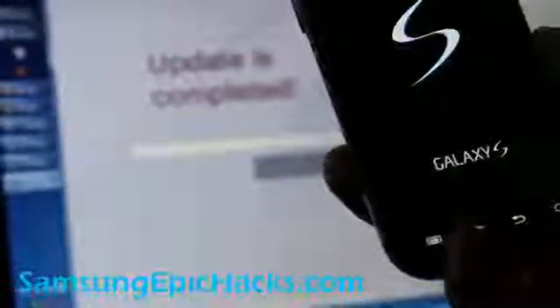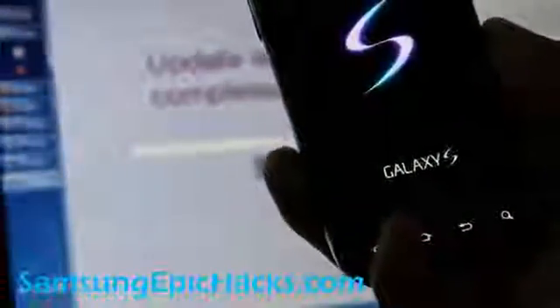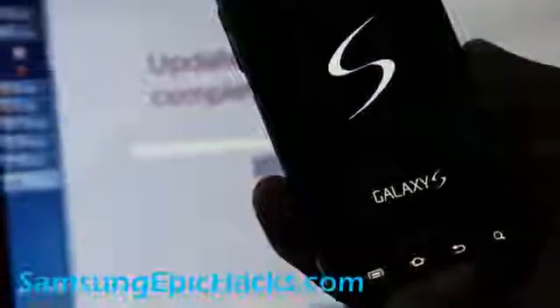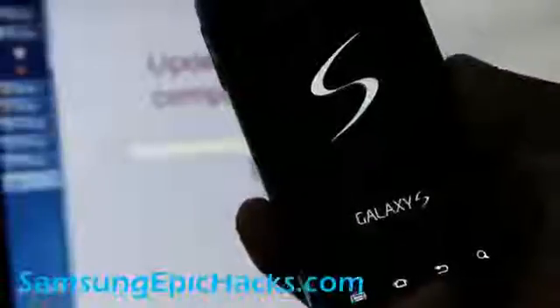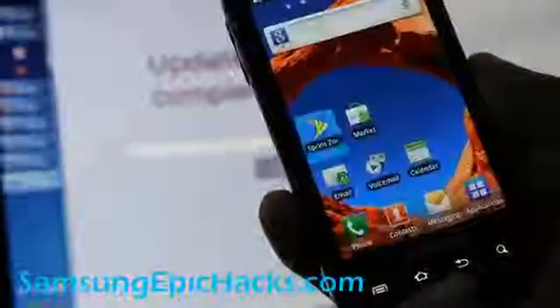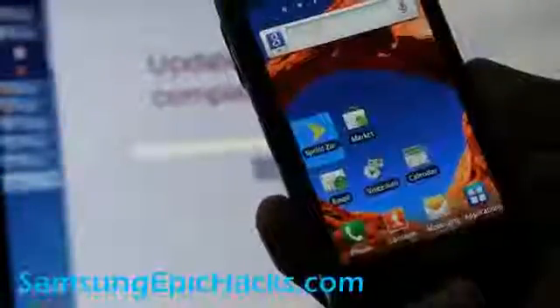Anyway, thanks you guys. Let me just wait until it boots up to show you. The first time it's going to boot it's going to take a long time, but it did boot up fine. This is exactly the same as a stock phone. See you all later, that's it.